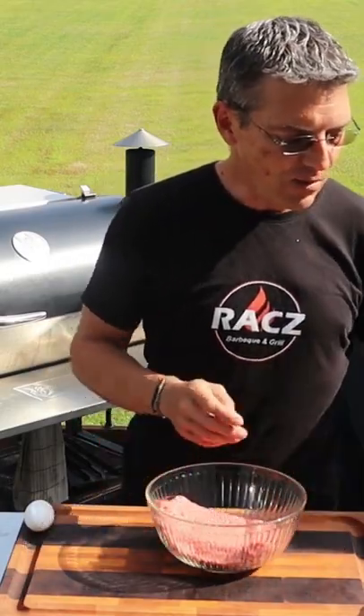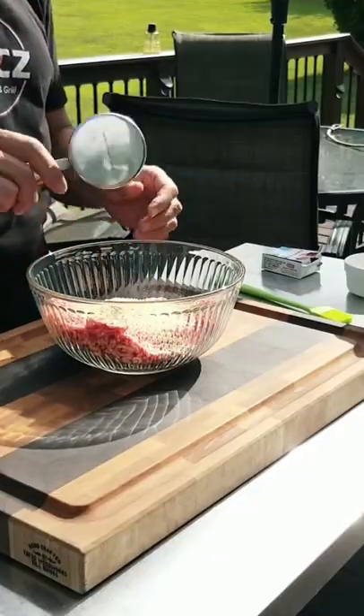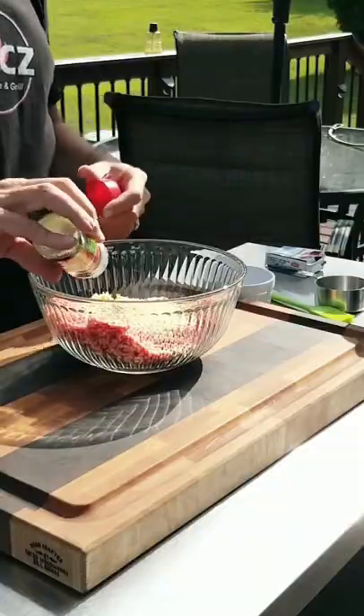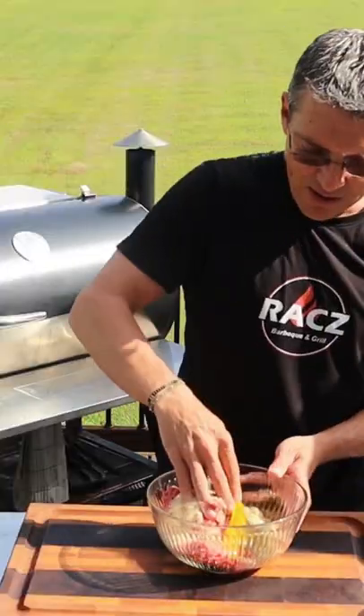So I got a pound of ground beef. To that we're going to add a half a cup of breadcrumbs, three cloves of minced garlic, a tablespoon of Italian seasoning, and one egg. Get that all mixed up.